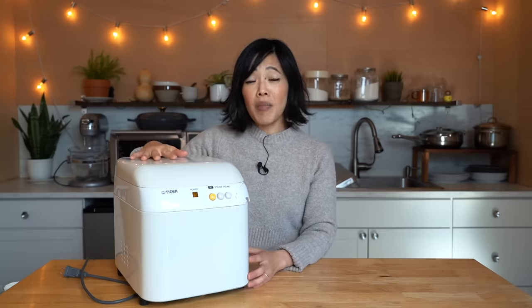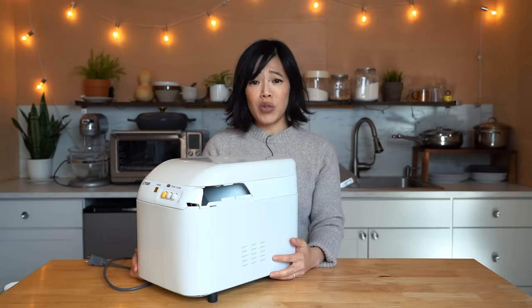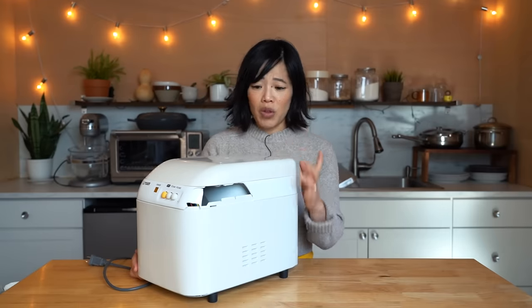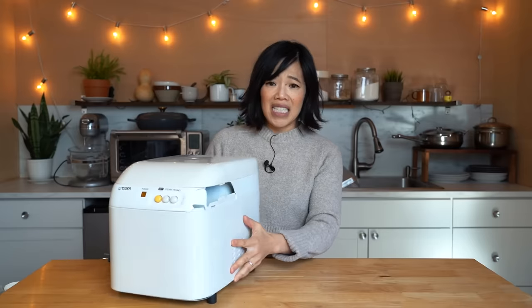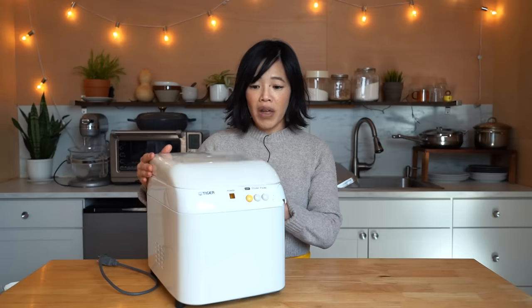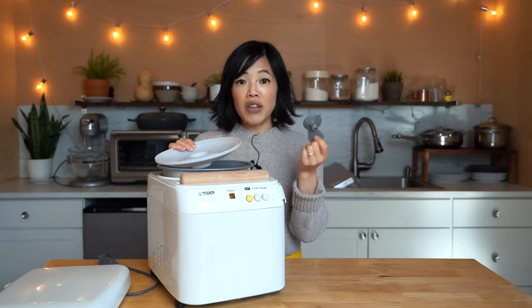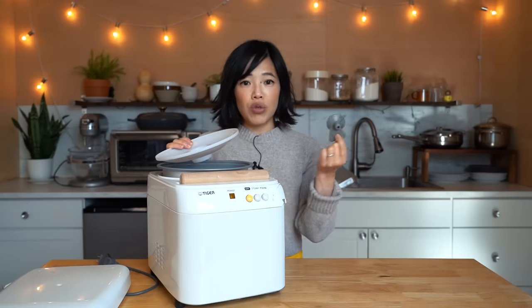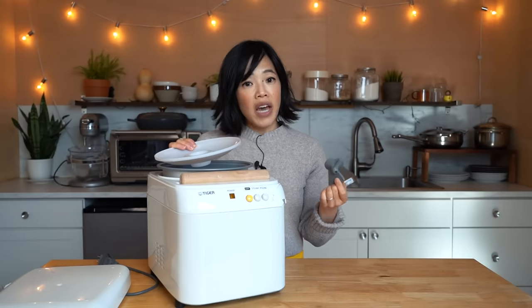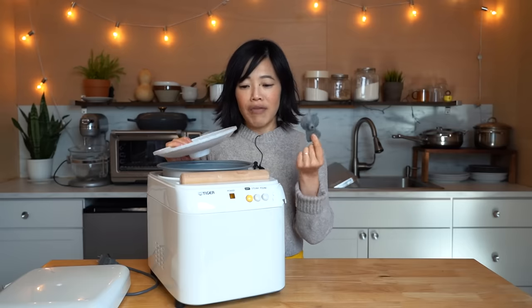Since the last time I used my mochi maker, it has seen some hard times. We had some work done in the basement and one of the workers toppled it over and it broke. But because this is wonderful quality craftsmanship, I was able to reorder a new lid and a new impeller blade. Shout out to Tiger for making great quality products with replaceable parts — I love that.